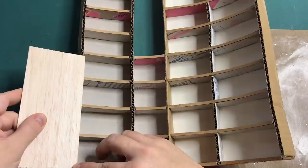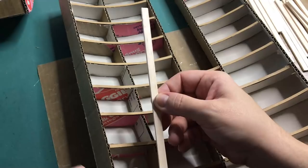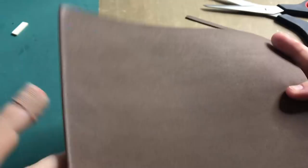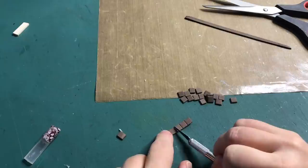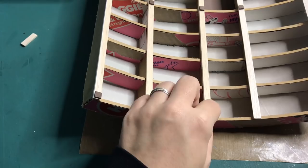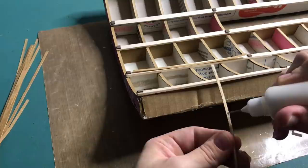Now that the back is covered we can continue with the front of the bookcase and cut the balsa wood to size. Once they are all glued on with hot glue I'm going to add some detail with craft foam. I'm cutting out little squares that will go on the top, the base and the middle of the front of the bookcase to give the bookcases more interest. I'm attaching them to the bookcase with hot glue and to add some more detail I'm gluing on strips of cardstock on top of the balsa wood.